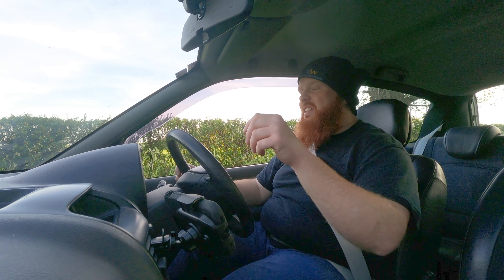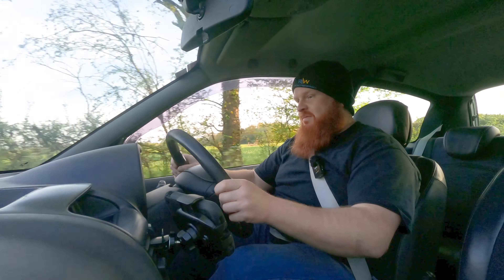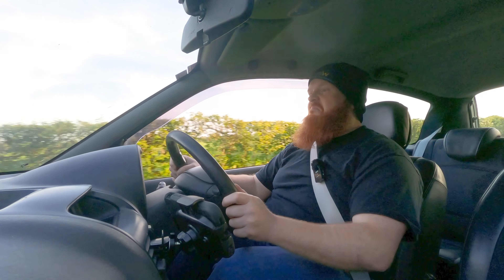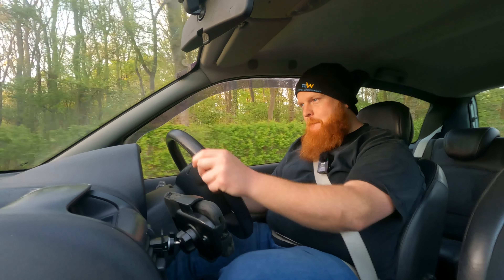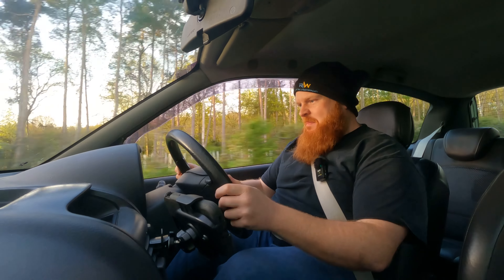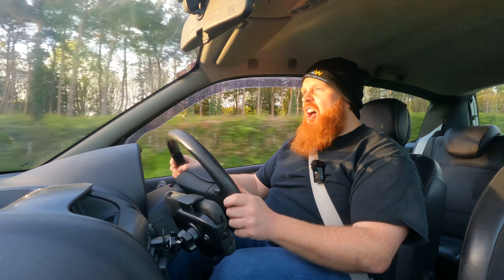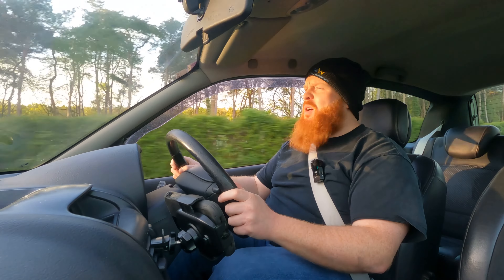We've got some wheel spin on that last run so let's see if we can do it a bit better, because I have a feeling he's going to do a lot better than me. We'll see.